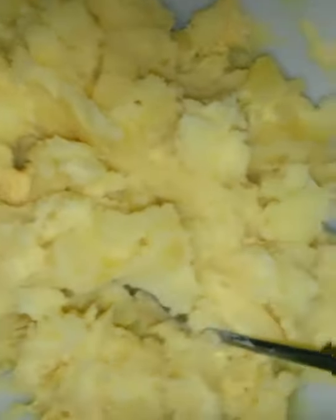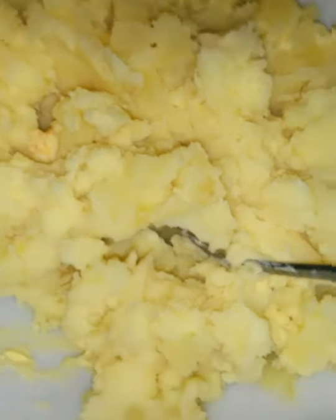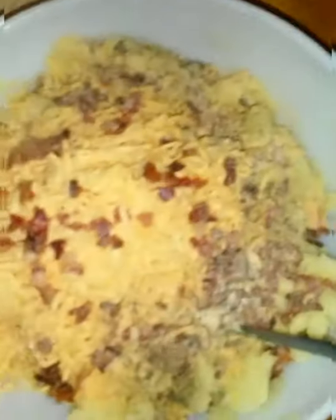Now we move on to the potato bites. Here I have some potatoes that are cooked and mashed. I'm going to add some bacon and some cheddar cheese that I've shredded. Here's the potato with the shredded cheddar cheese, some bacon bits, some garlic powder, and some black pepper. I'm going to combine all this together. Now, I have some flour, some eggs, and some bread crumbs for the coating.